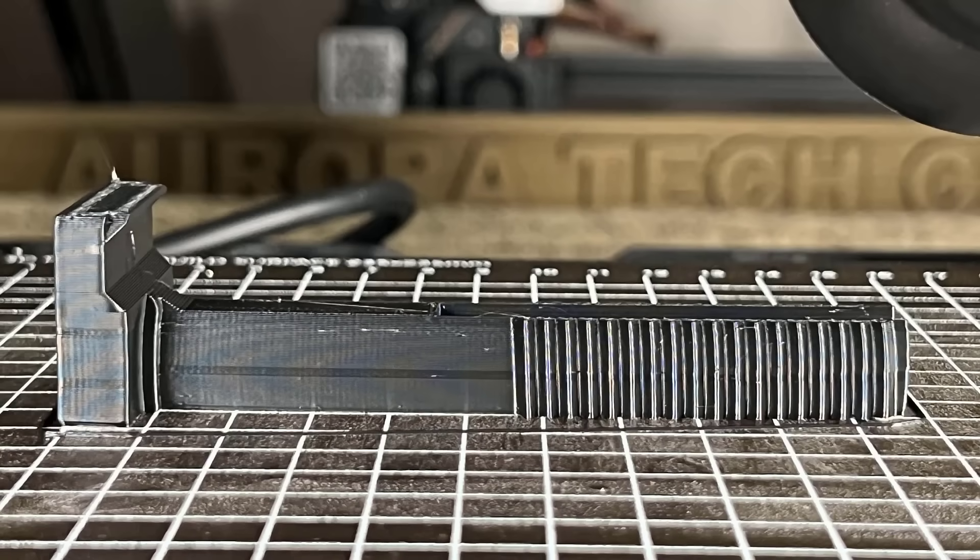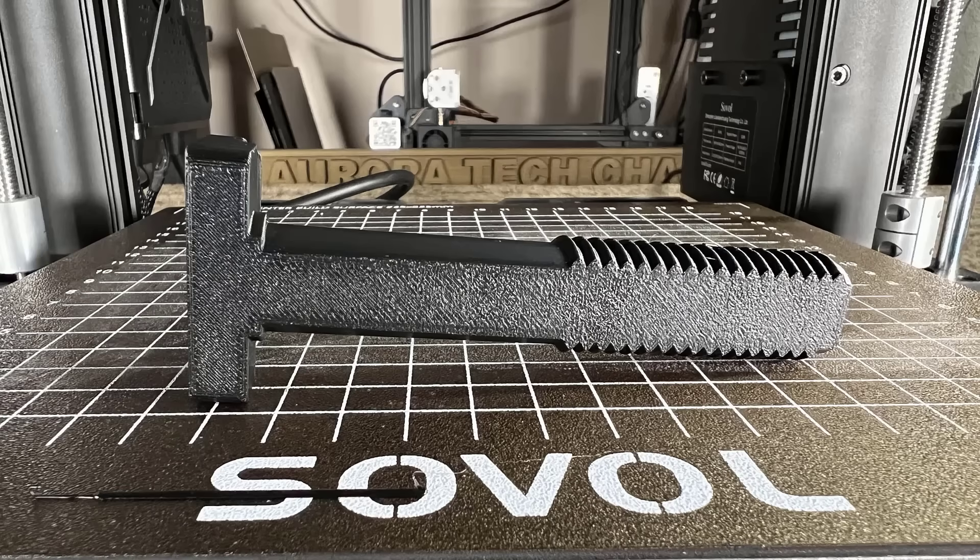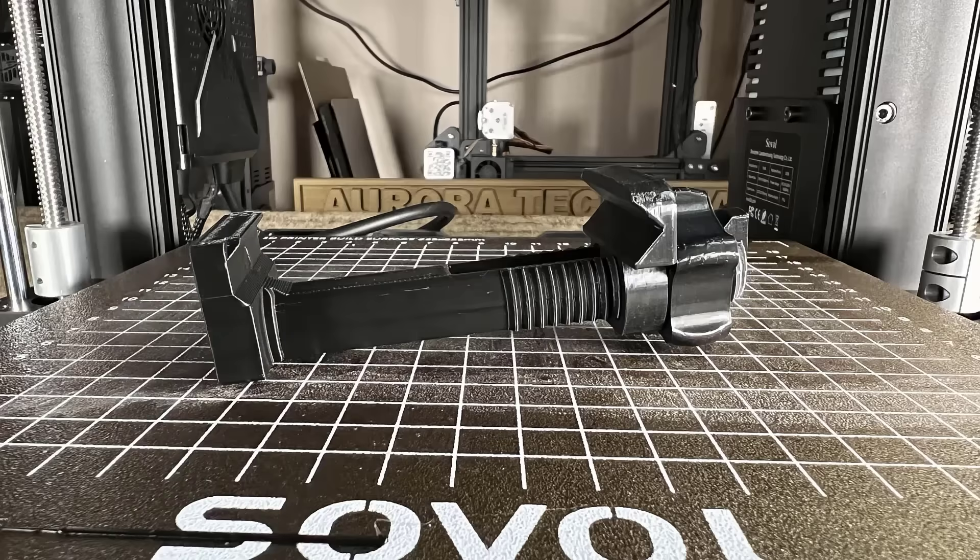This tripod phone holder printed successfully this time with no warping. The bottom also looks nice, and it fits well with the other parts I printed with other printers.